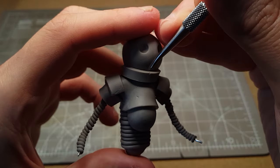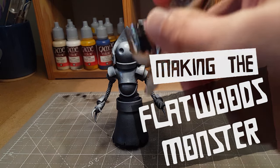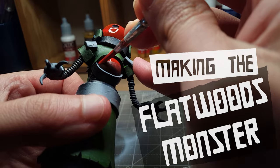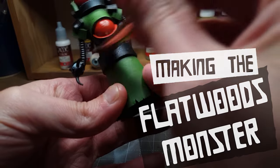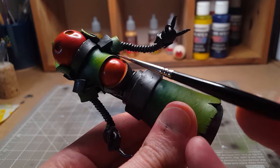Hi there. My name's Chris and you're watching Inklin. Today I'm making the man, the myth, the monster — the Flatwoods Monster of West Virginia. So stay tuned and enjoy.